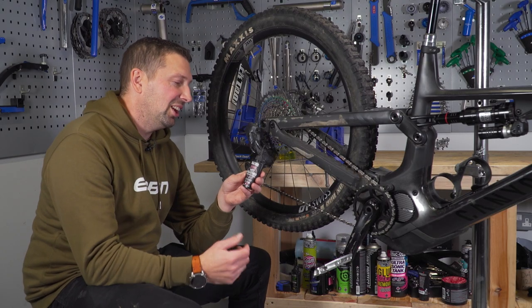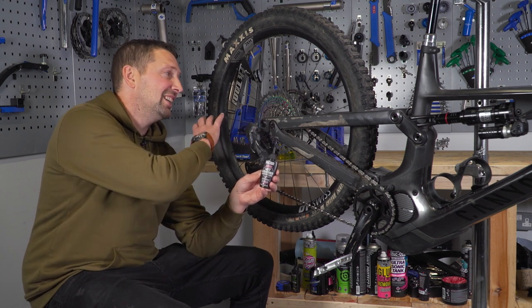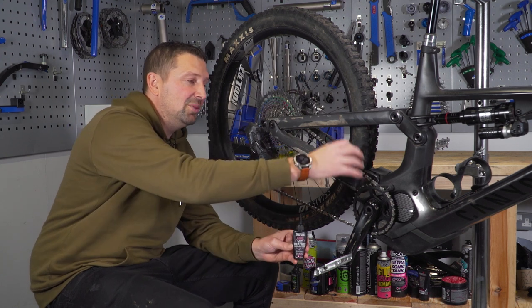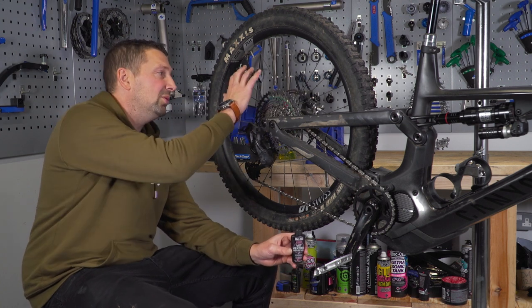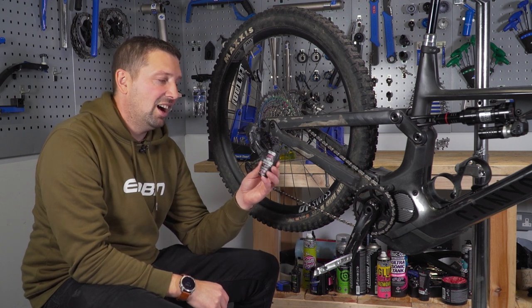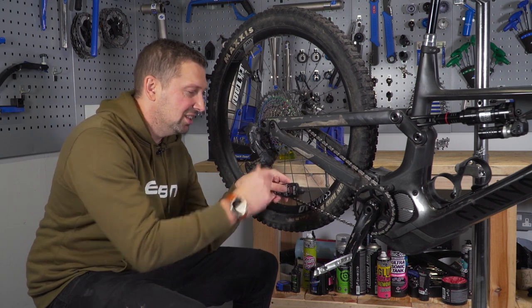When it comes to applying lube, you can get different applicators. One is a spray lube, which isn't ideal because it can drift across onto your brake rotors. If you are using a spray lube, direct it down at the front of the chain ring rather than spraying around the rear, as that will contaminate your rear brake rotor. My preferred method is definitely a dropper bottle — you can be a lot more precise and won't waste as much lube as with spray bottles.